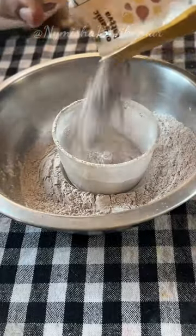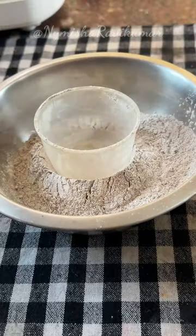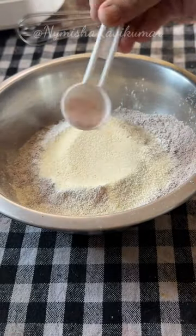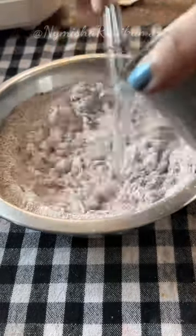Hello everyone. I am making instant ragi dough. In the first round, I will add 1½ cup of ragi, ½ cup of water, and just 2 spoons of salt.